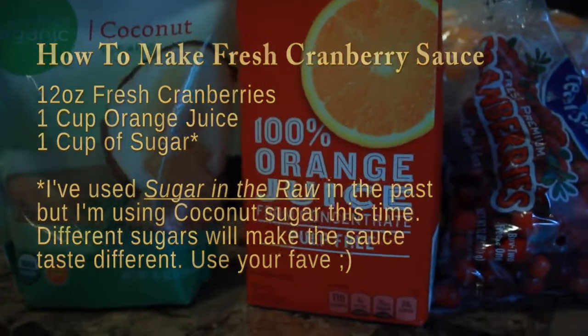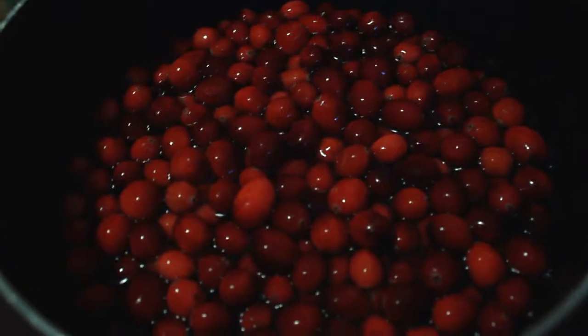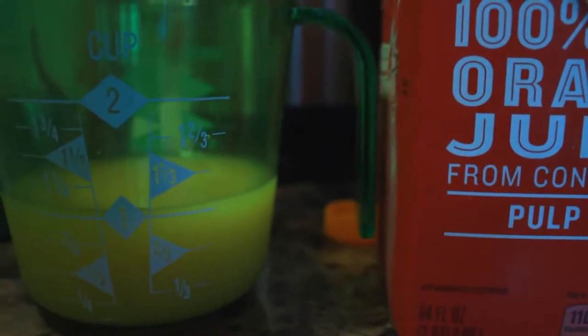I'm gonna show you how I make it. First, you want to start with a 12-ounce bag of cranberries — organic or whichever you prefer. I've rinsed them off here. I'm gonna drain this water out, and then we'll add the next ingredients. Then you want to put in one cup of orange juice into the pot with the cranberries.